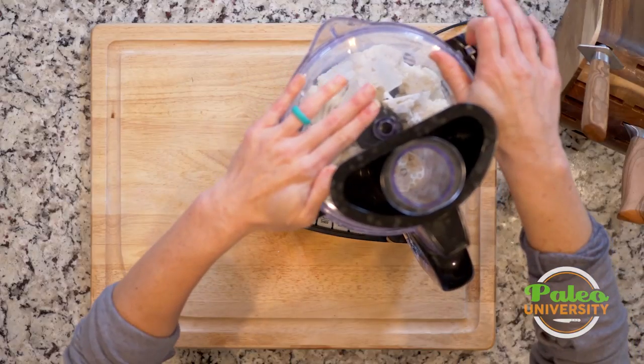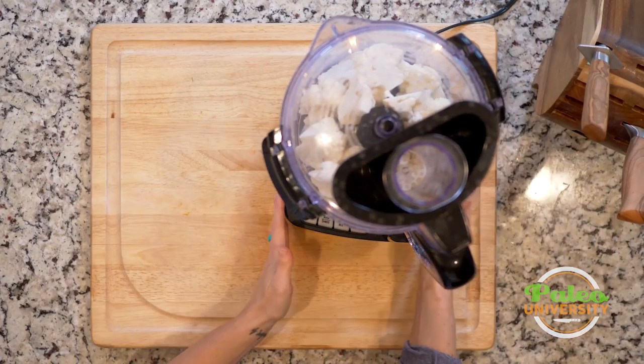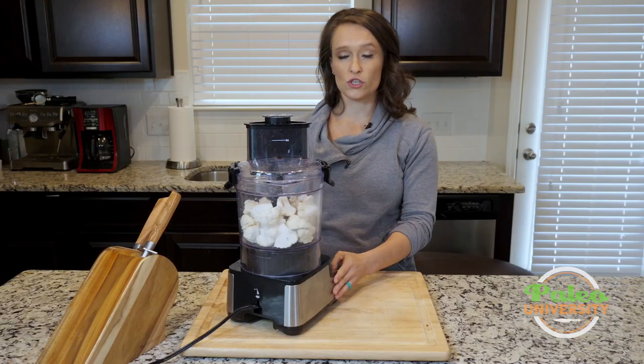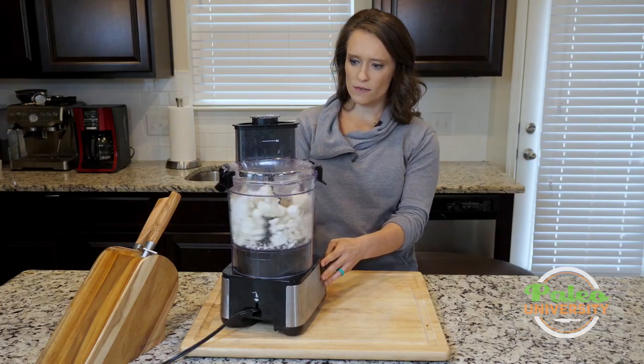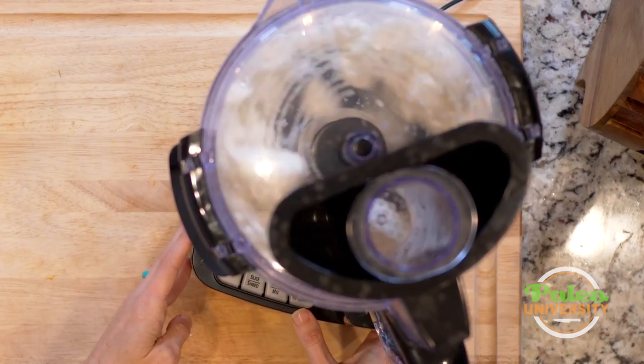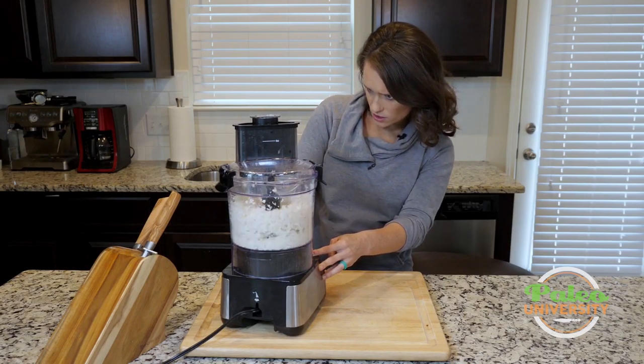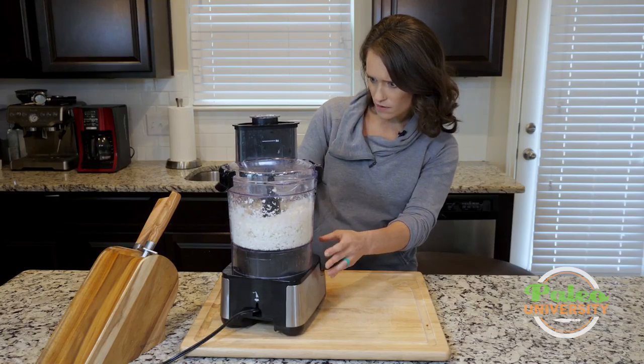So that's in the food processor — everything's nice and tight on there. I'm using the pulse chop button and I'm just gonna every so often pulse it. I want to break up those bigger chunks but I don't want it to grind down super super fine.